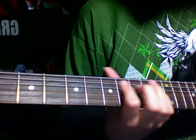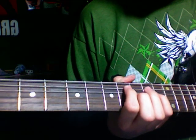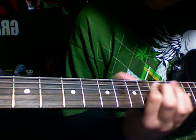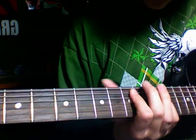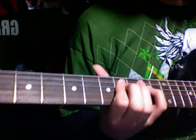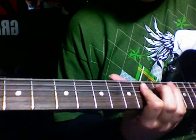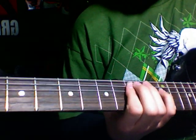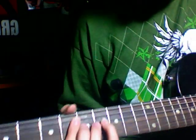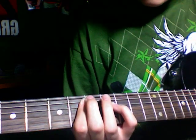We're going to do the same thing, except we're going to start here. And we're going to add the 8th and the 10th. And you're going down to the 10th and the 11th — you do that 4 times. And you move back to the 6th and the 8th, you do this twice.